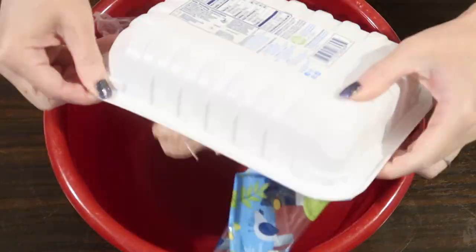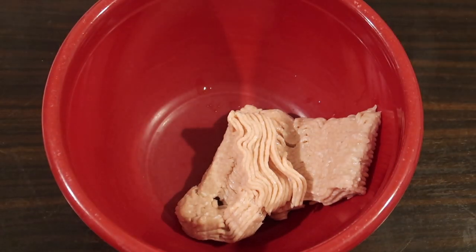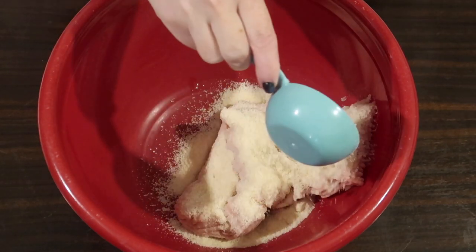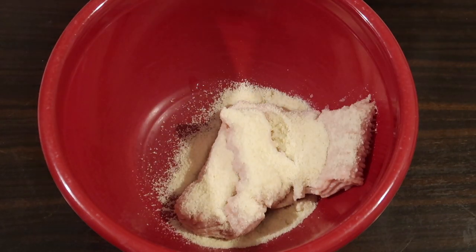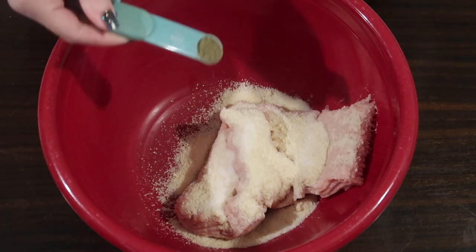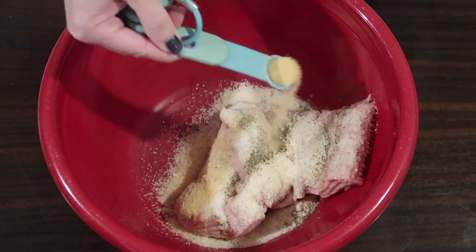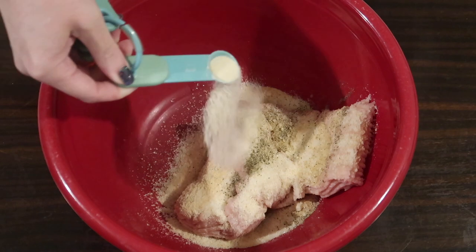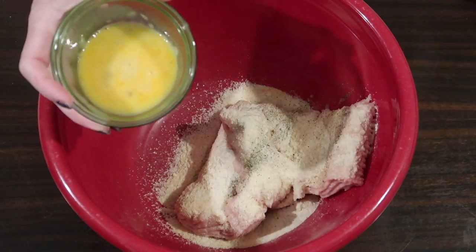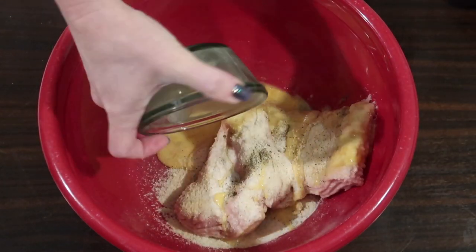In a large mixing bowl I'm adding one pound of ground chicken along with a third of a cup of almond flour. I love using Costco's almond flour - it's blanched, it's fine, it's awesome. I'm adding in a quarter teaspoon of sea salt, a quarter teaspoon of ground black pepper, a half teaspoon of garlic powder, and a half teaspoon of onion powder. This really gives it great flavor. Then I'm also going to add in one egg that's just slightly beaten.